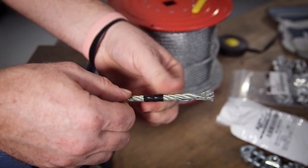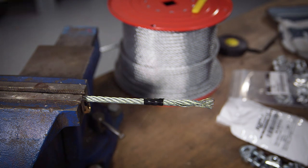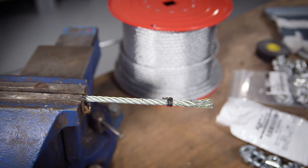Before we start working with the wire rope, we want to make sure there aren't any frayed wire ends. Find the point before the fray and wrap the wire rope with a heavy-duty tape. If you're working with a thicker wire rope, you may need to wrap the end with a thin, soft wire. Cut the wire just after the wire wrap.